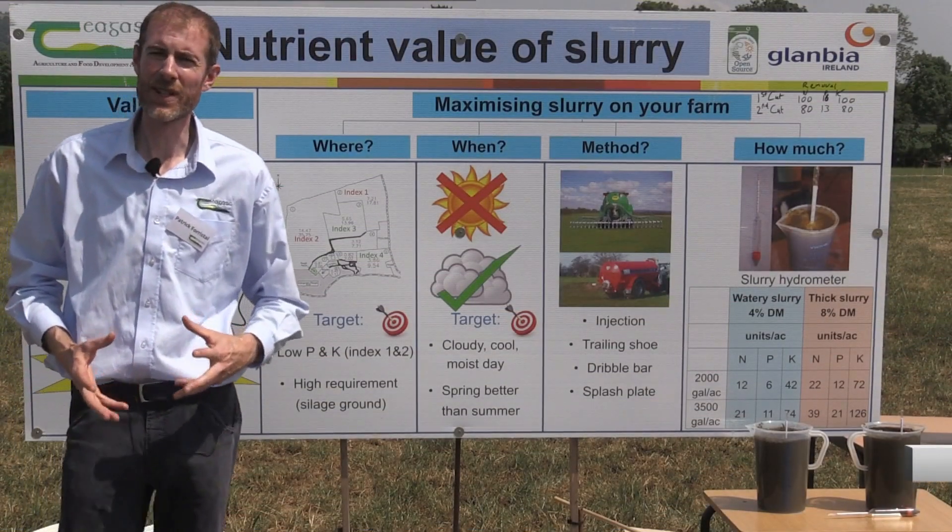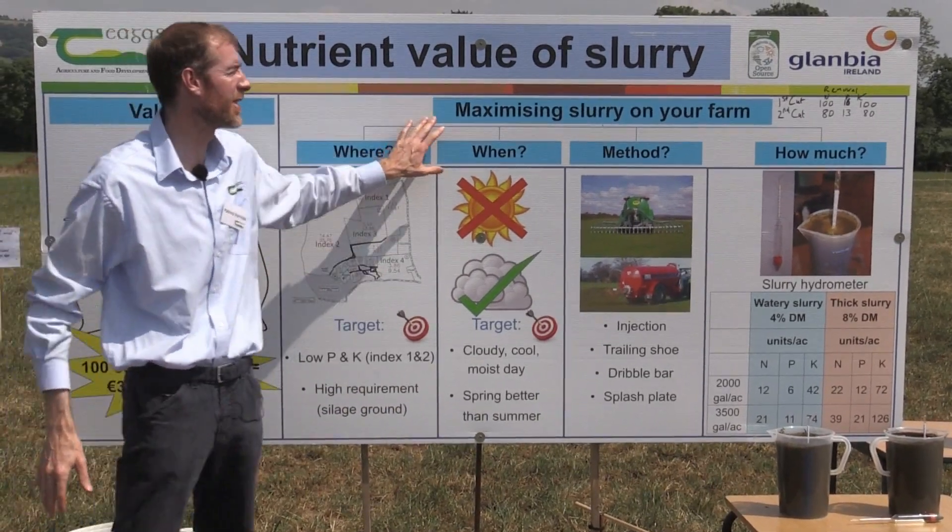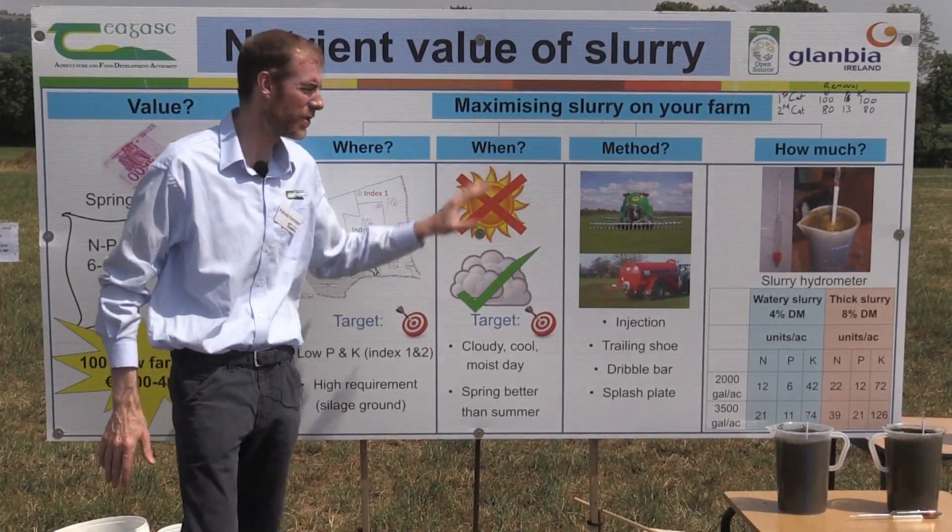Hello, my name is Patrick Forrestal and I'm a researcher based at Johnstown Castle. Today we're talking about maximizing the efficiency of slurry use on your farm.